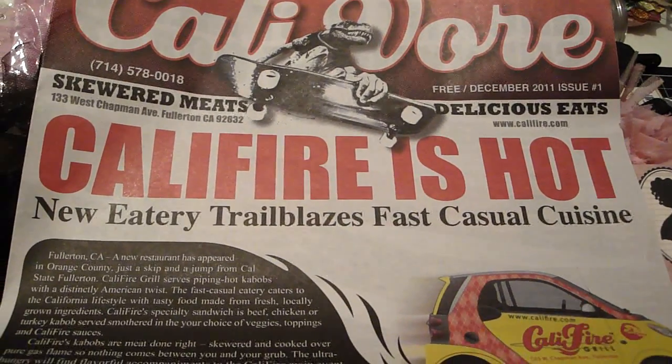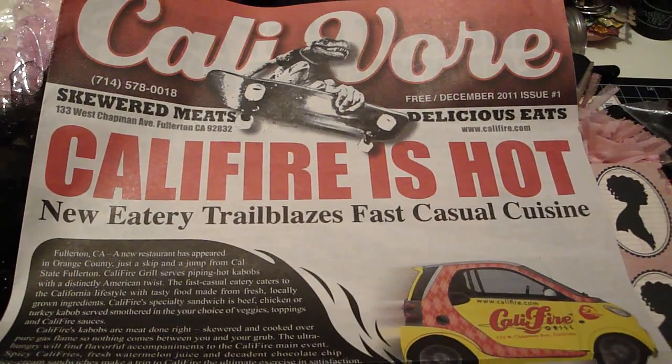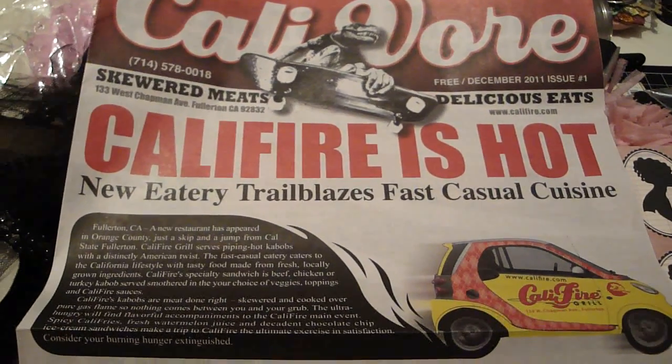Hi guys, it's Regina, and I'm back with another video. I just want to say I had such an amazing weekend, seeing Tim and doing the video with him on Veterans Day — that was pretty amazing.